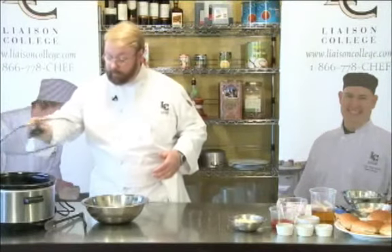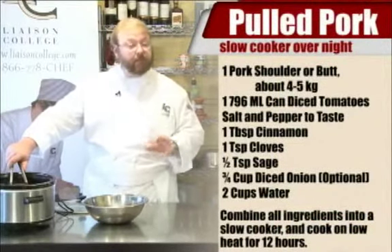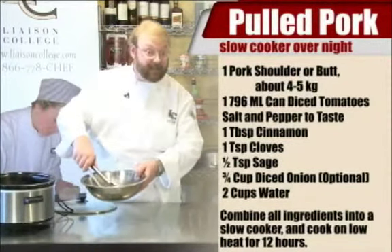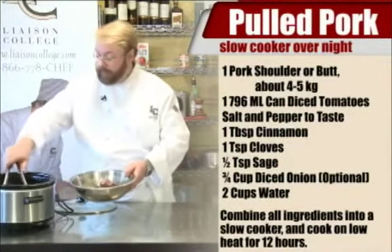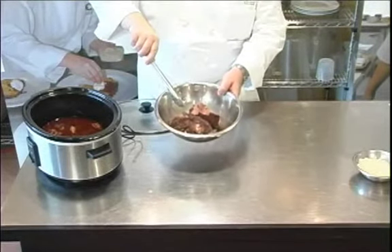Since we don't have the big barbecue pits here, I wanted to do something very quick. So I put some pork right here and did this overnight in a crock pot. I used between four and five kilograms of pork butt or pork shoulder. I put it in with a large can of diced tomatoes, a little bit of cinnamon — that's my secret — some salt and pepper, and some water, just enough to cover it. I cooked this overnight and as you can see, this is just lovely. It smells wonderful and you can see the little bits of tomato in here as well.